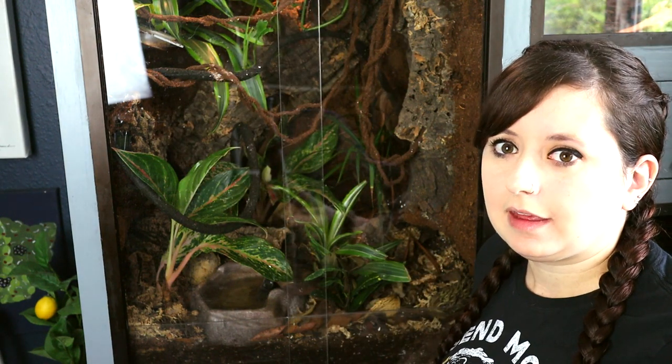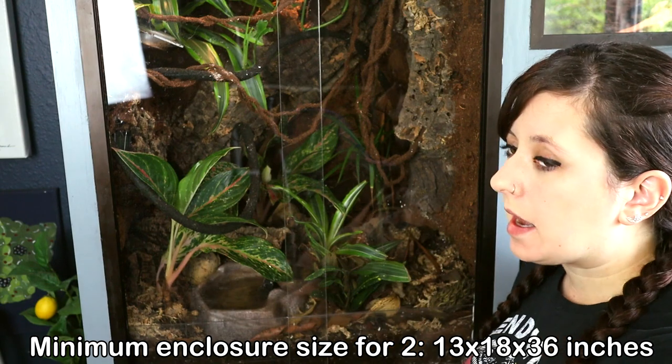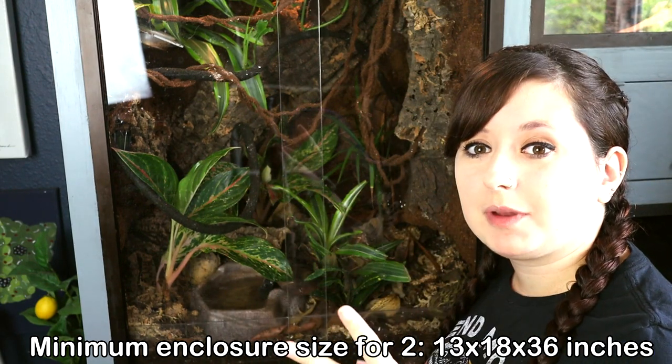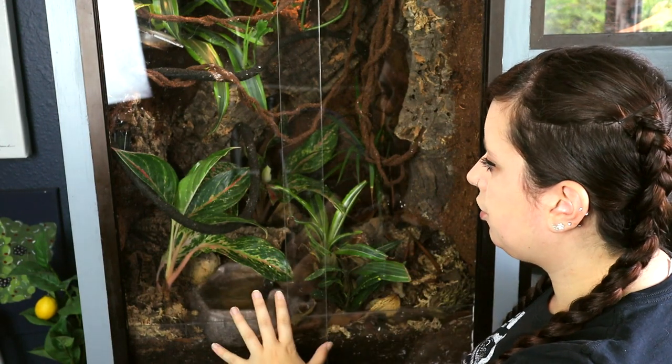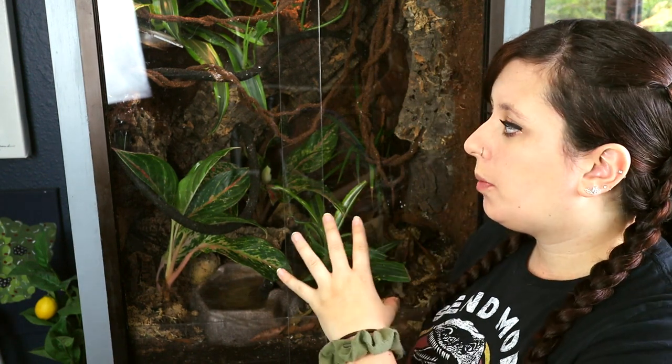The most general size you're going to see — the minimum — is 18 by 18 by 36. Zoomed actually makes a paludarium in this size. So you want the minimum cage for two of these guys. You can actually have two and house them together as long as it's either a male and a female or two females. 18 by 18 by 36 will happily house two lizards, which is what I have in here.